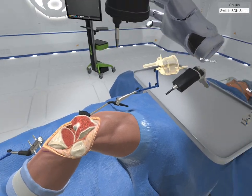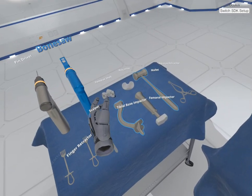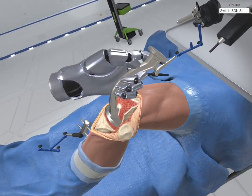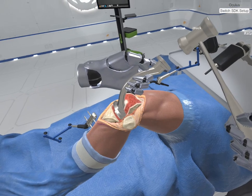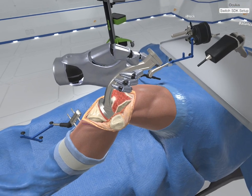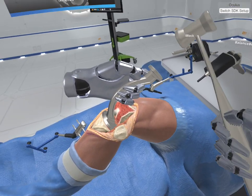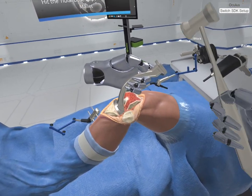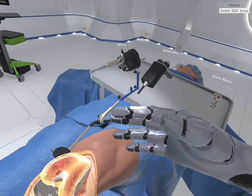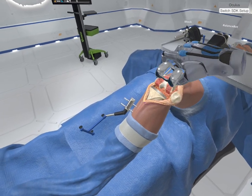Grab the eye block and return it to the Mayo stand. Very important — this costs a lot of money. Grab the tibial impactor and mallet from the Mayo stand. Hold the tibial impactor and strike the impactor strike pad with the mallet to impact the tibial tray into the tibial plateau. Missed. Finally. Pick up the femoral shell. Where is it? Here it is. Approximately place the femoral shell onto the prepared distal femur.